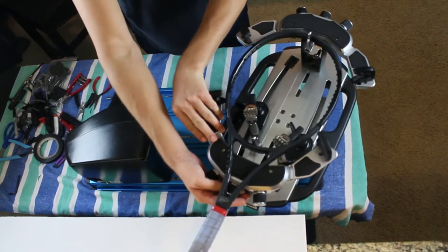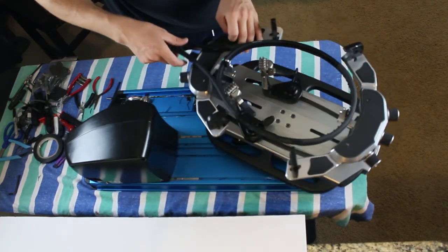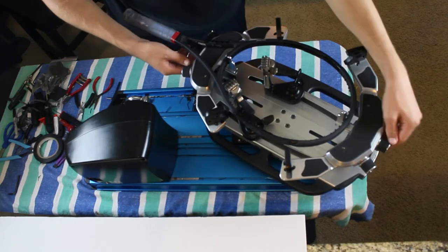A lot of people, particularly beginners, think they just play with strings until they break, which is not a very good way to think about restringing a racket. Not only because I want the business as a stringer, but if you want to be a competitive player, you could play with thick 16-gauge strings for a very long time and think all is good, but you're really not achieving your potential.